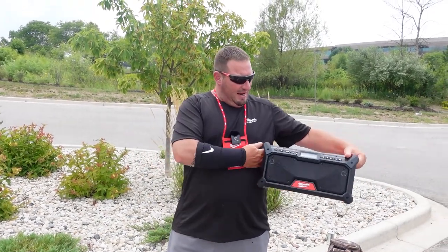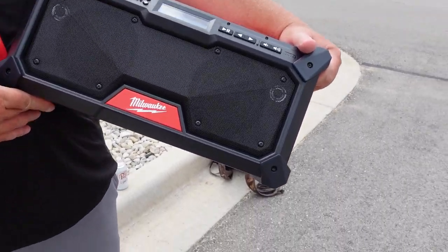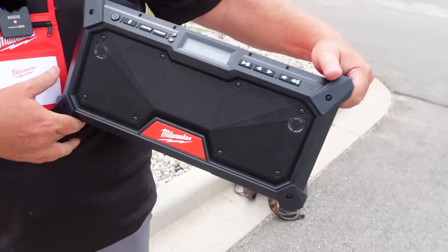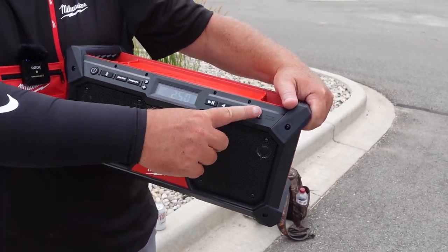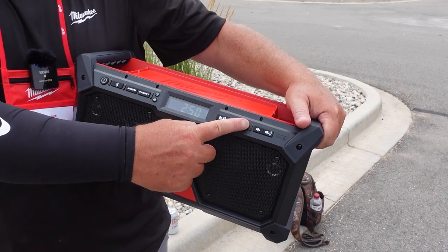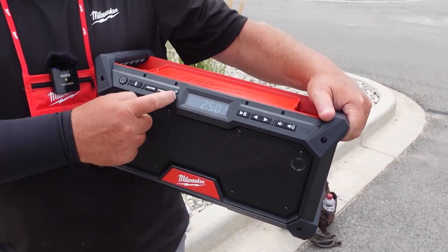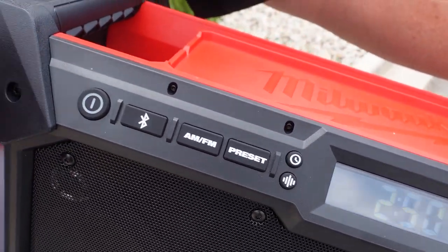We've got dual 3.5-inch subwoofers and dual high-end tweeters here. I will tell you, just from listening to this thing, it sounds real well. You've got your presets, your AM, FM, your Bluetooth, your volume, play, pause, a tuner for your radio stations, presets for your radio stations, your bass, your treble, and then you've got the clock of course.